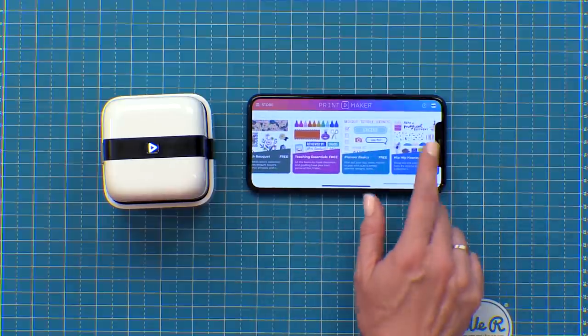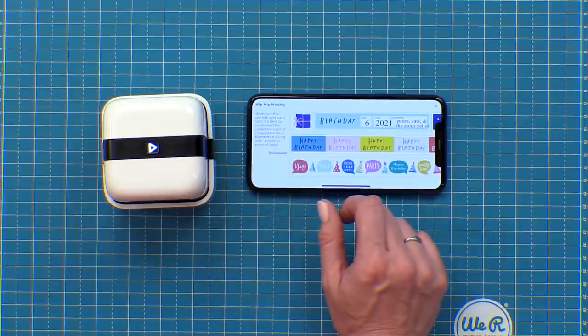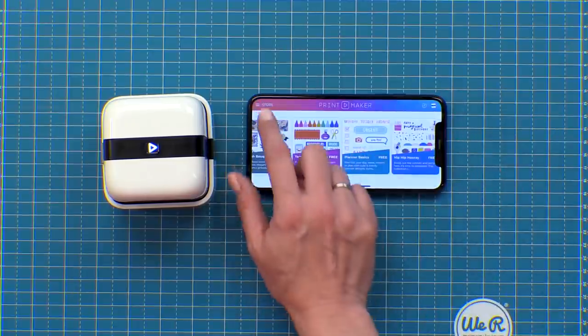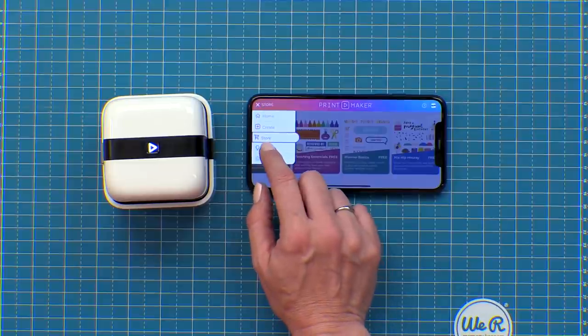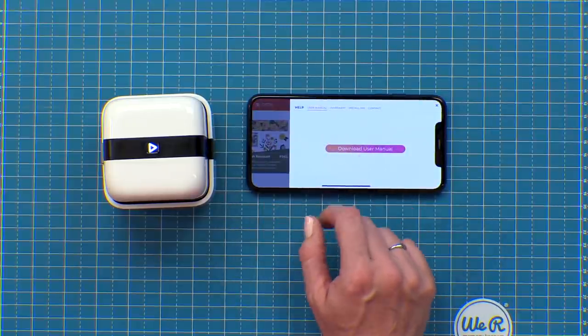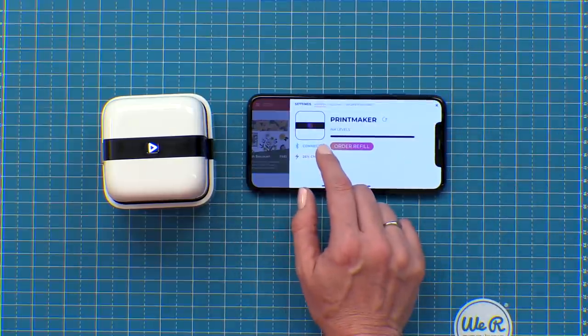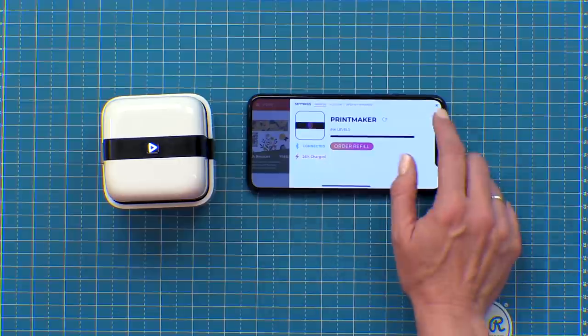To download a collection simply click on the collection and hit download and it will download directly to your device. If you click on the menu in the top left there's a help section — our entire user manual is available there and you can download it directly to your device. If you click on Settings you can check your ink levels and your battery levels.